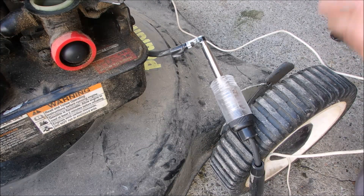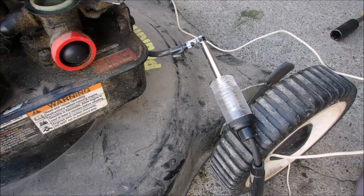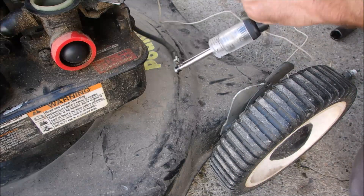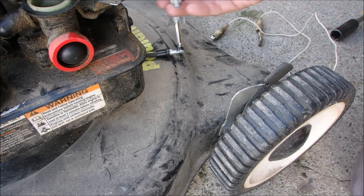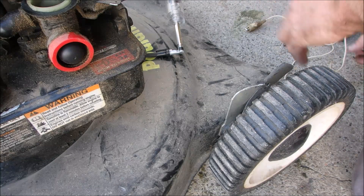I tried a second good plug on it when we had it hooked up to the spark plug — there was no spark. I checked it on this one as well, and I know this is a good plug. So we're going to change the coil on this guy.